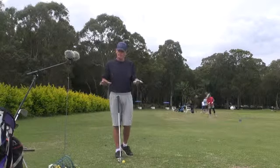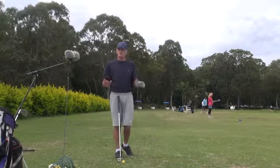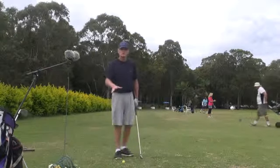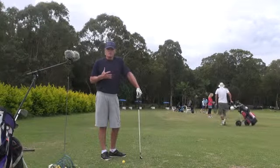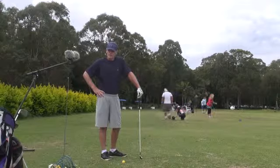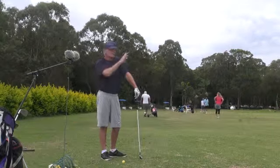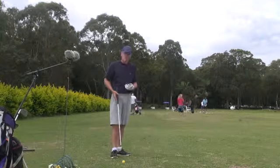If you've got a foundation — a perfect consistent foundation to start your swing — you've got a chance of hitting the ball consistently. But if you come in and it's ad hoc, your ball position is in a different place and your body alignment is all over the place, you'll get a big difference in results. Why do we have different results? Because we're not specific enough and there's not enough discipline at the setup.